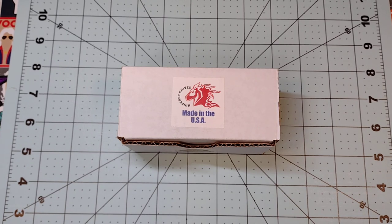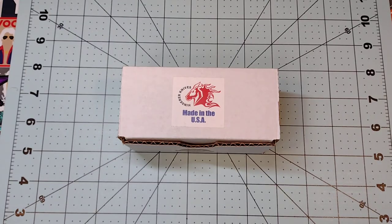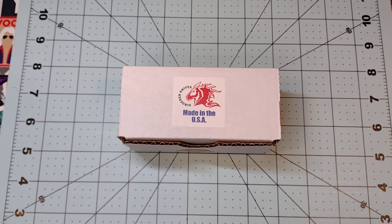Hey everyone, hope everybody's having themselves a fine Thursday. If you don't mind, please hit that like button — and if you do, you'll automatically be entered to win a brand new band-aid, Walmart brand, but it works pretty good. Make sure you check out Red Hill Cutlery for all your knife-buying needs. Also subscribe, share, hit the bell notification, and check out Apex Alchemy on YouTube — good dude, good channel.